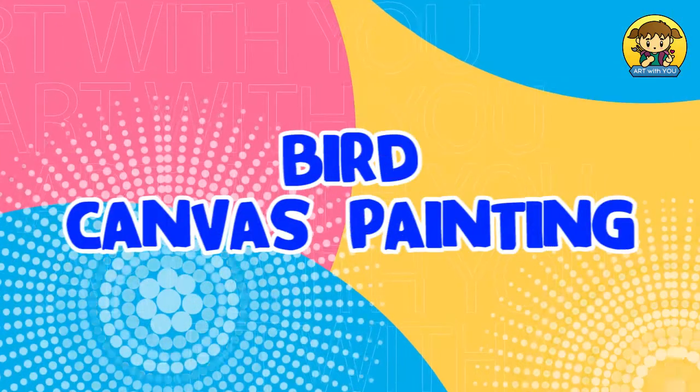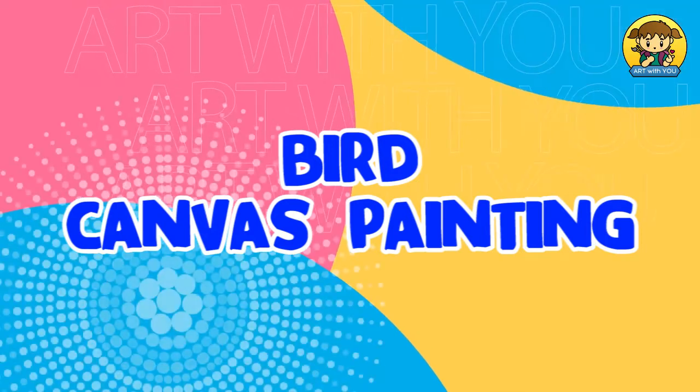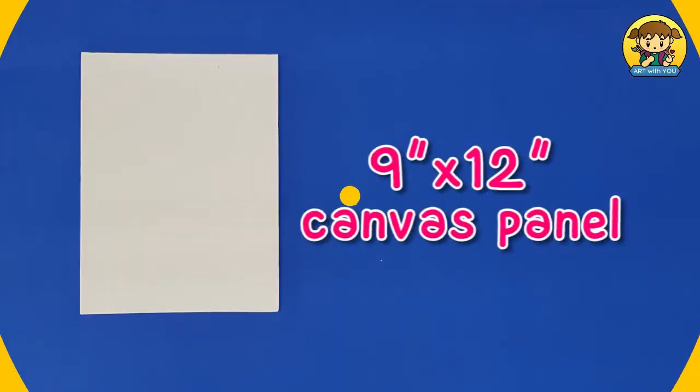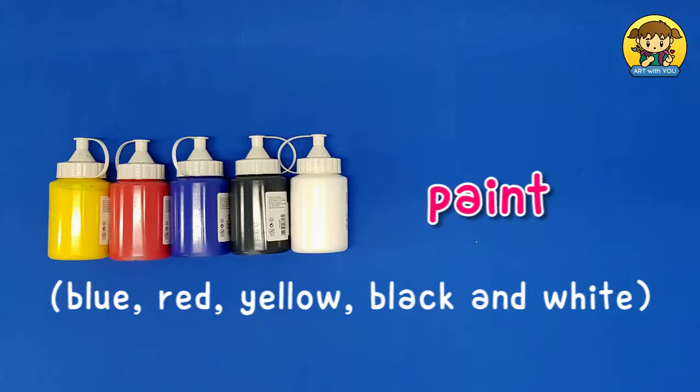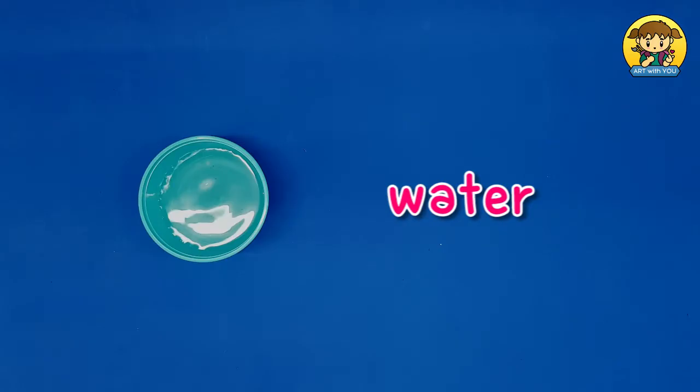For this art video tutorial, I will teach you how to paint a bird on canvas. For this activity, we need a canvas panel and paint. For the paint, we need the three basic colors which are blue, red, and yellow, and the neutral colors black and white, paint brushes, and water.